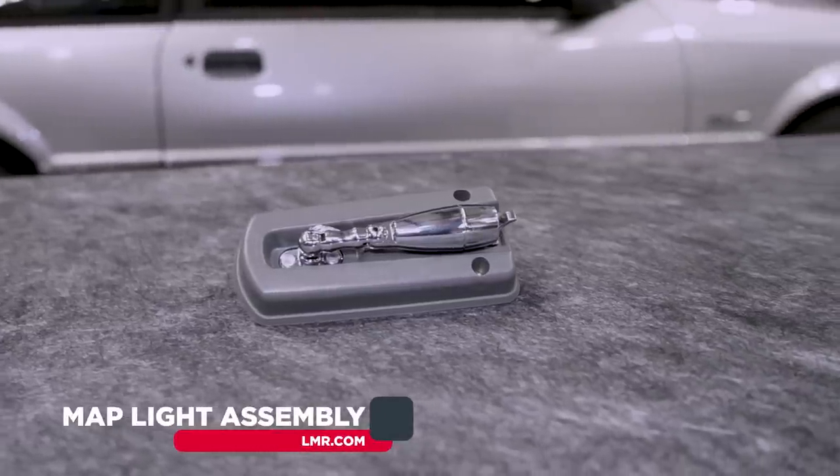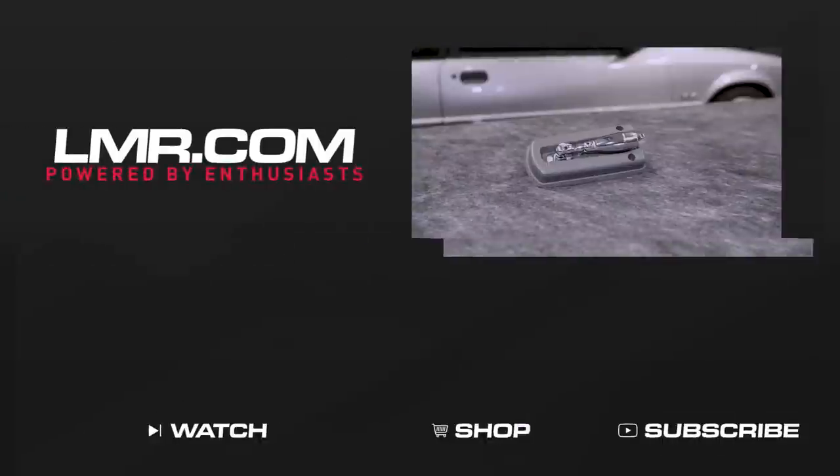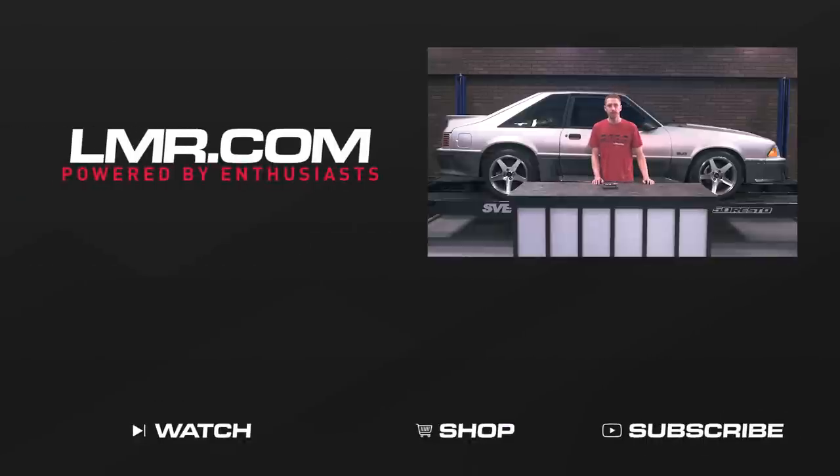For the most up-to-date product pricing and information, be sure and check out the product page. To see more how-to and review videos covering industry-leading products, be sure and subscribe to our YouTube channel, like this video, and don't forget to turn on notifications. Check out our other videos and, of course, for all things 1979 to present Mustang and SVT Lightning, keep it right here with The Real Enthusiasts, LMR.com.